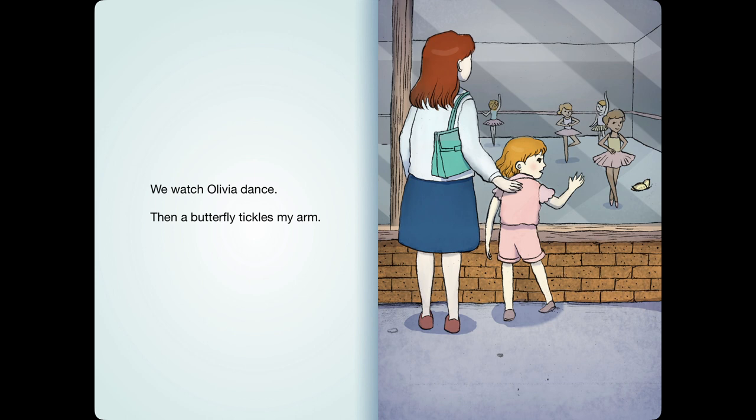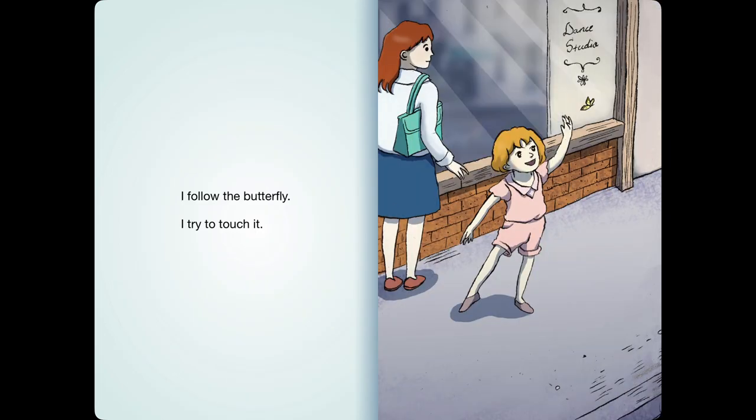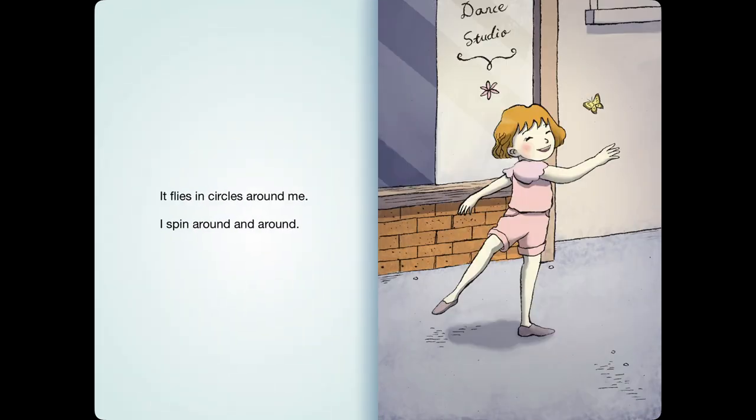We watch Olivia dance. Then a butterfly tickles my arm. I follow the butterfly. I try to touch it. It flies in circles around me. I spin around and around.